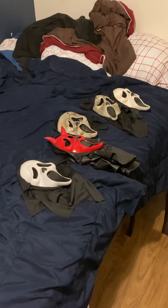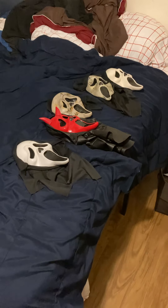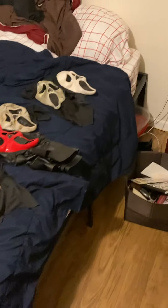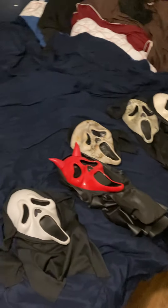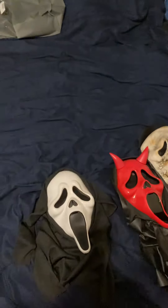Hello YouTube, this is Bloodfinger here and today I'm showing off my mask collection — if you can call this a mask collection. As you can see, none of the tags are on my masks. That's because I wear my stuff. I don't collect it, I wear it.